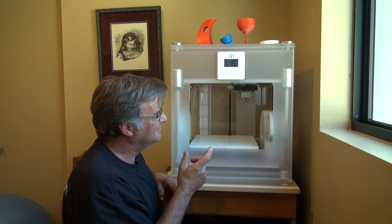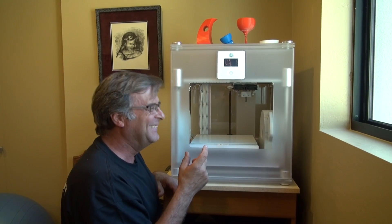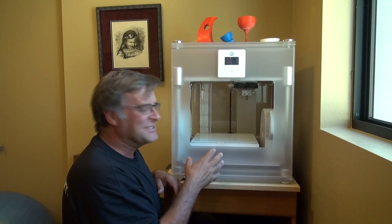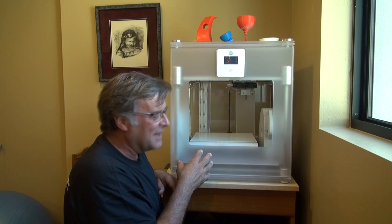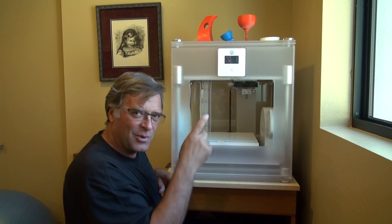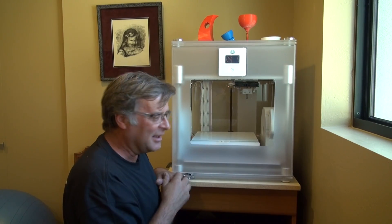Hey, Kevin. You look pretty short there, buddy. Sometimes I got to get on my knees. So, this is the Cubex 3D printer that I got. And this is just a short, quick little look around inside. And then we'll go ahead and fire it up so you can see how that all operates.